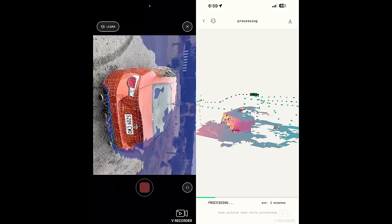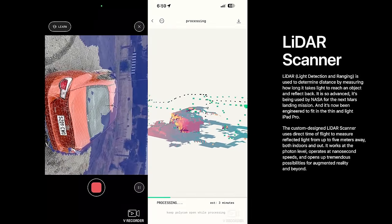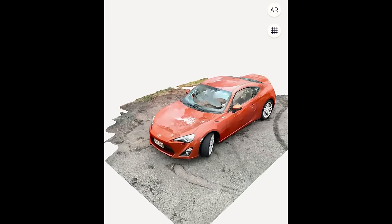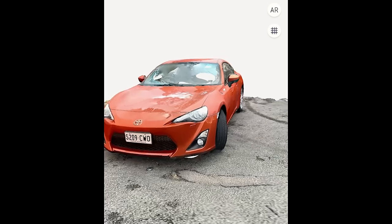I hate them, but they come with inbuilt LiDAR scanners now, allowing me to use free apps like Polycam or Scannerverse to be able to get a quick and easy 3D model and put it into BeamNG.